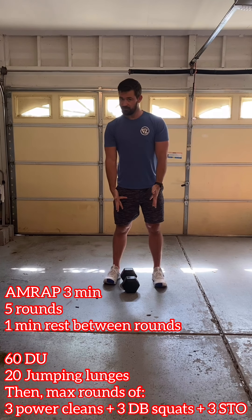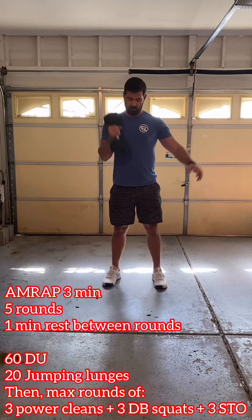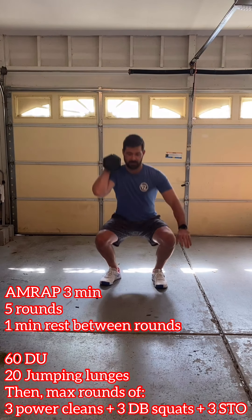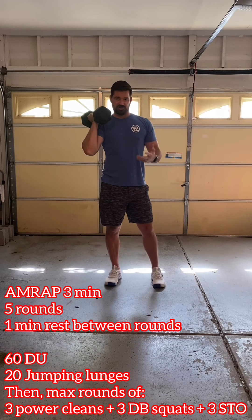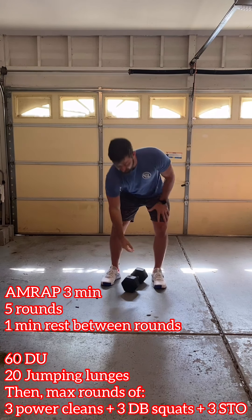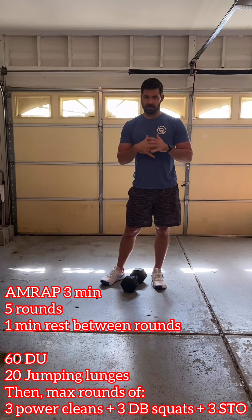I only have one bell with me, so I'll demo that. Power clean starting from the ground into that power position, back down to the ground. After three, go into three front squats. After the third front squat, keep that weight on the shoulder, dip and drive from shoulder to overhead — you can do a strict press or a jerk, just get it from shoulder to overhead. Then switch arms and do power cleans, front squats, shoulder-to-overhead all on the left. Okay guys, have fun with this one.